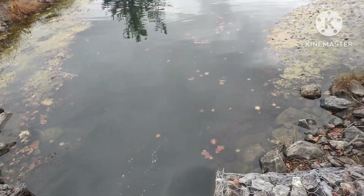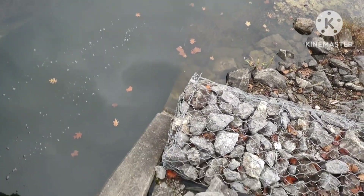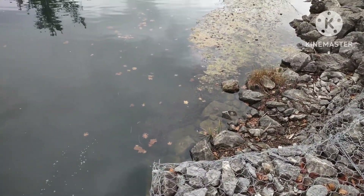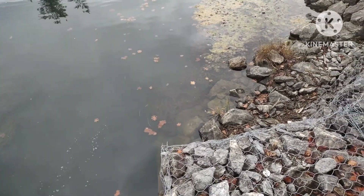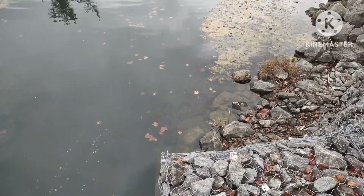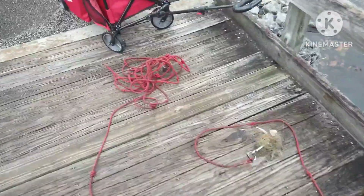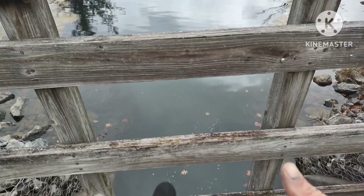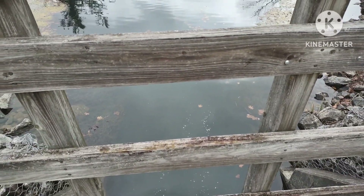We've been throwing out and we have not even gotten scraps, which is absolutely amazing to me because we normally get scraps. Last time we were here we were getting scraps. But we're gonna get on to trying to get these lures now. Good that it's clean — good that it's clean, makes me happy.